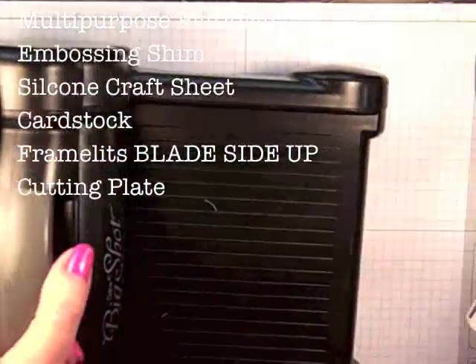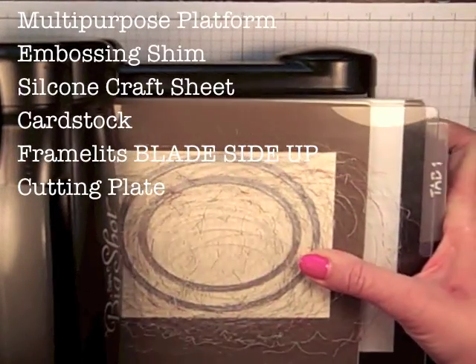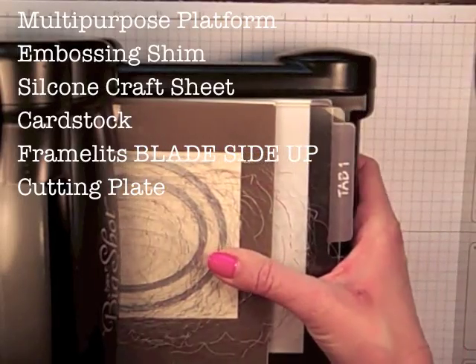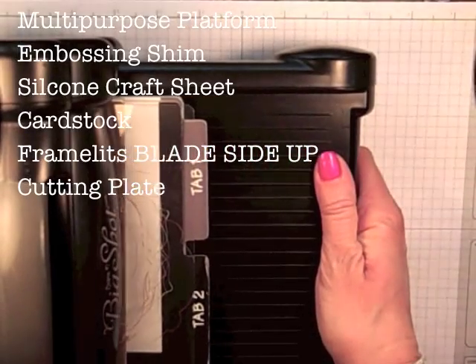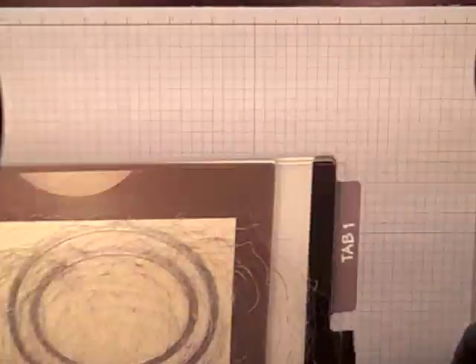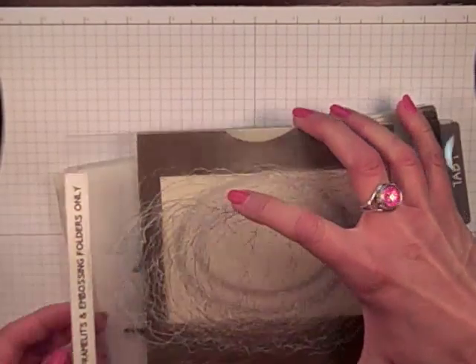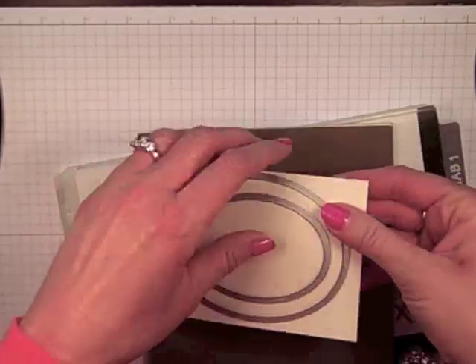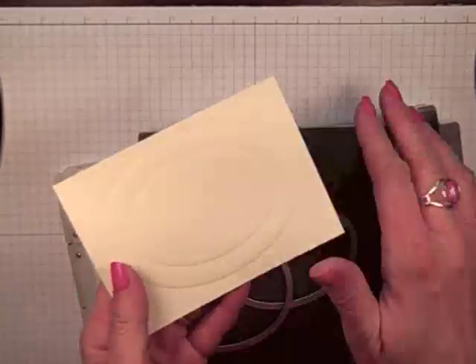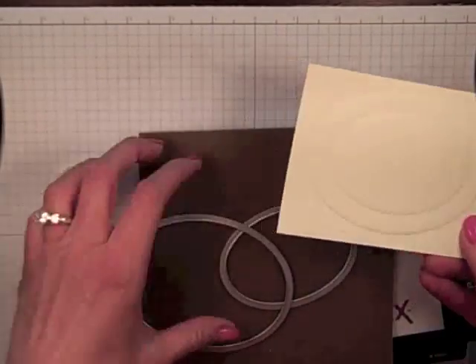We are going to come in with a cutting plate and put that right on top after I have got that all set. I am going to bring in my Big Shot because I do want you to see how this works. I am going to go ahead and run this through. It takes no effort — you might even think, oh Connie, that did not do anything. Let us go ahead and take this apart. There are our beautiful embossed ovals. What do you think? It is so easy!